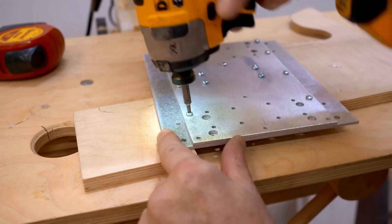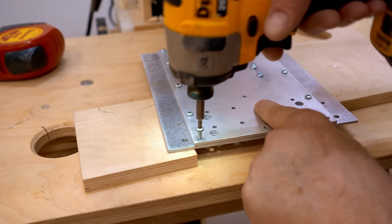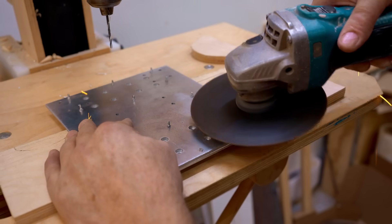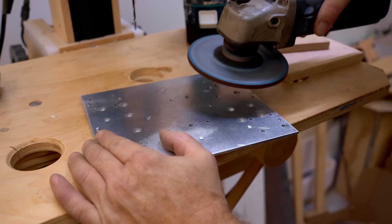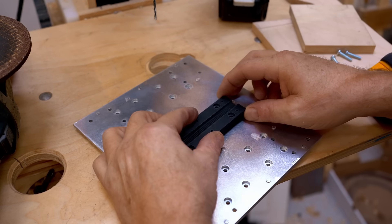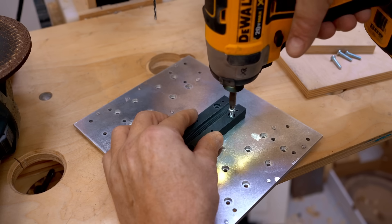The screws I'm using here are actually self-drilling, but I didn't rely on the tip to make the hole because I'm using fairly thick aluminum. When I get them all driven in I can flip it over and cut the ends off and grind them down almost flush with the surface. Here's another 3D printed lead screw nut — this one is for the x-axis lead screw, which is three-eighths of an inch.